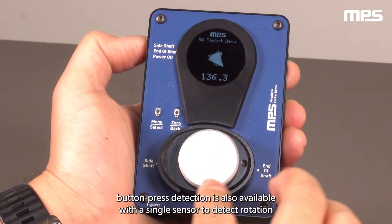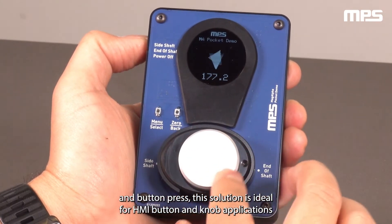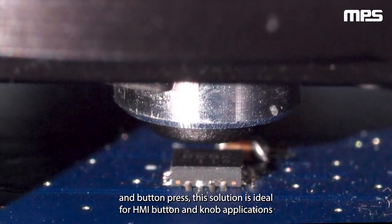With a single sensor to detect rotation and button press, this solution is ideal for HMI button and knob applications.